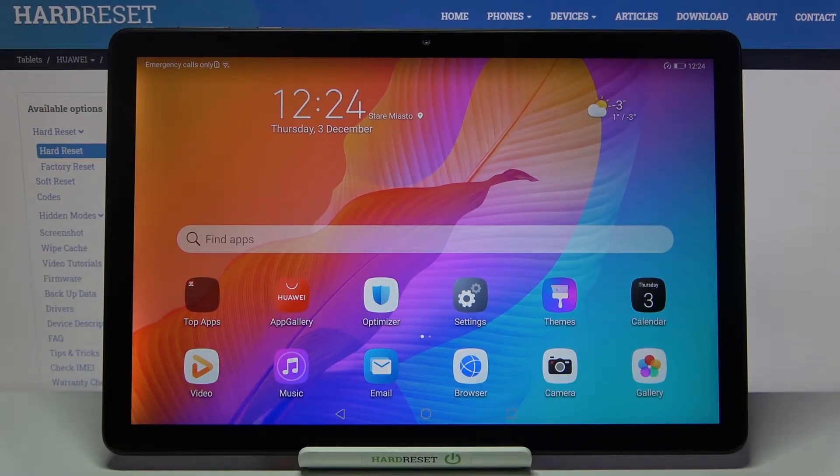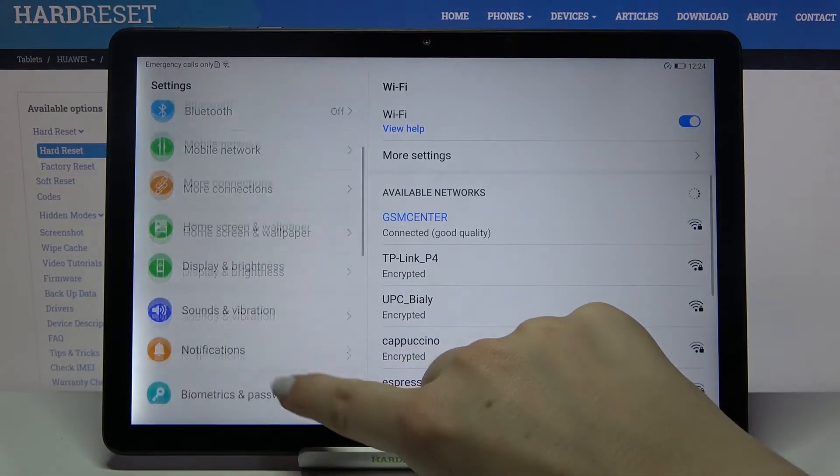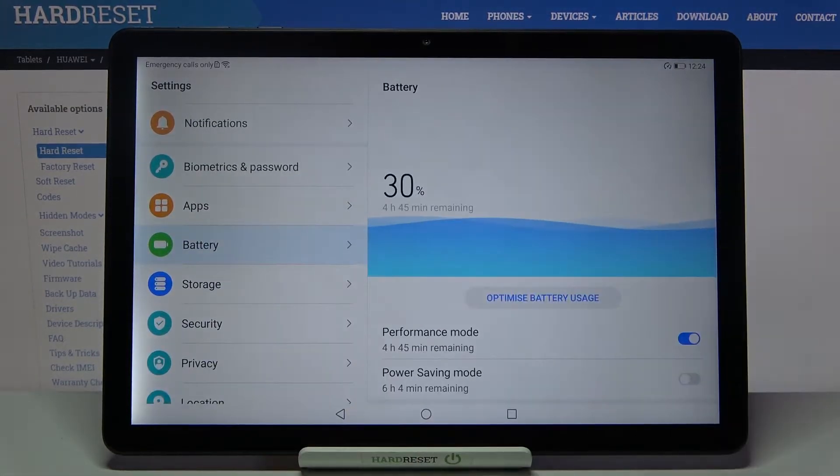Hi everyone, here we've got the Huawei MatePad T10s and let me show you how to show battery percentage on this device. First of all, we have to enter the settings, scroll down, and find the battery. Let's tap on it.